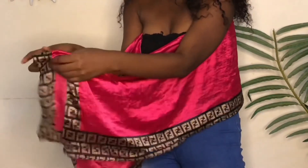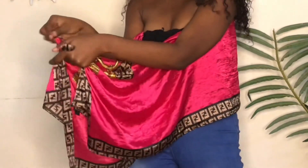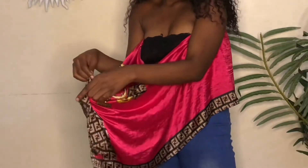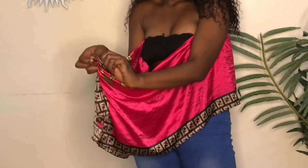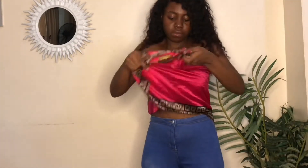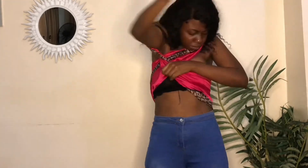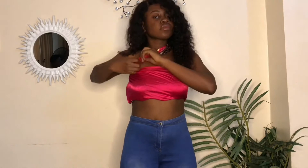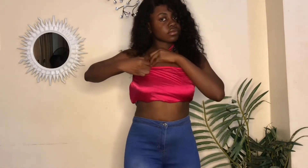For this look, we're going to bring the two ends of our scarf and tie them together, making sure it's very very tight. This look is pretty much the same as the previous scarf top — just twist that end of the scarf and we're done.